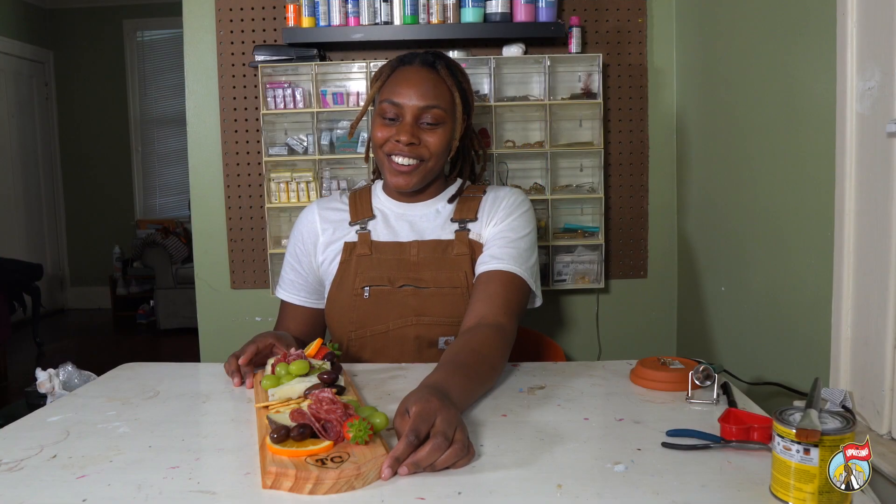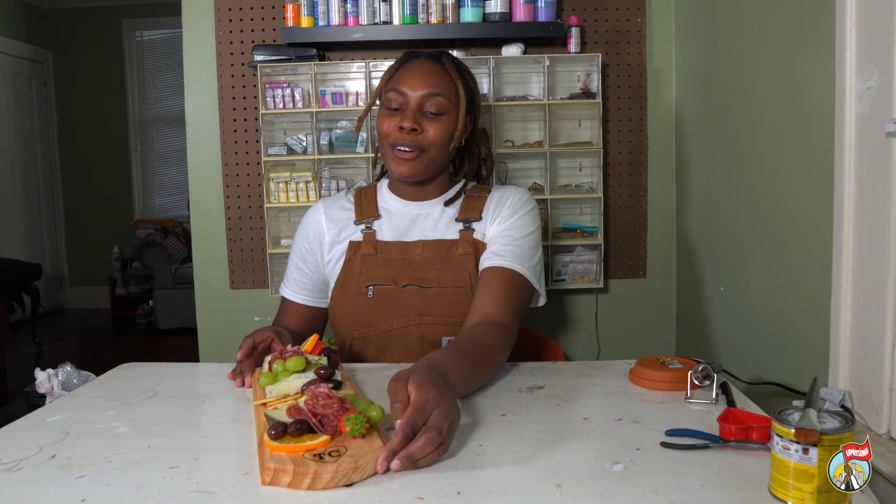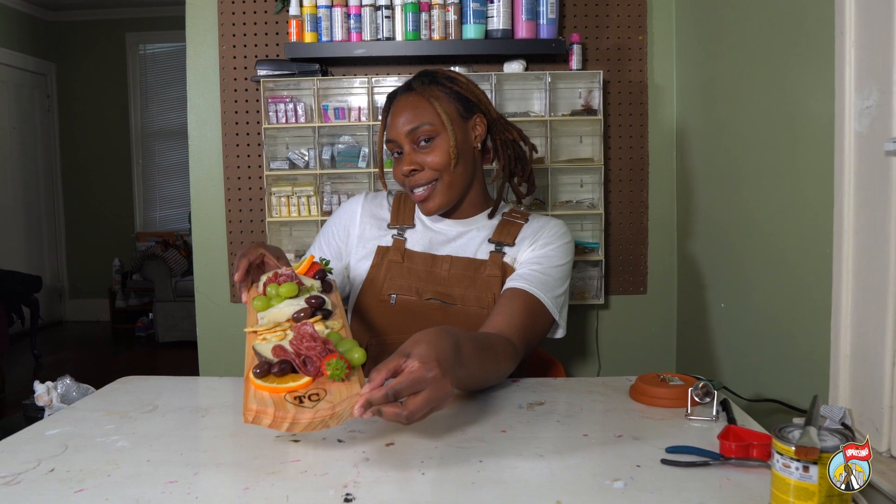Hey, I'm Treece Clark, also known as Craft Doll, aka Detroit's Handy Woman, and today I'm going to show you how to make a personalized charcuterie board.